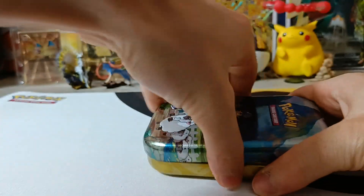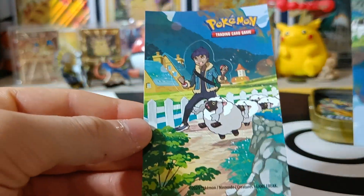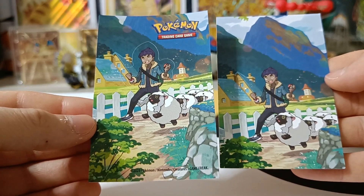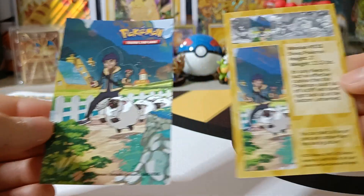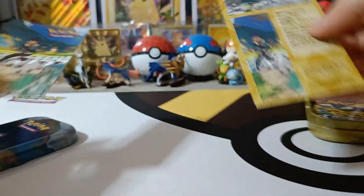Alright, the plastic has been removed. Let's check the sticker — indicator card right there. Pause if you want to read this. Let's go onto our booster packs.